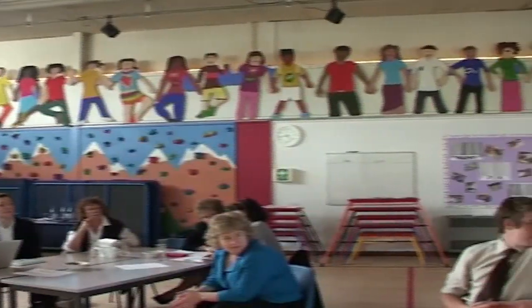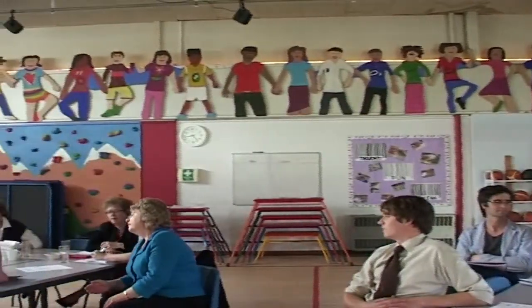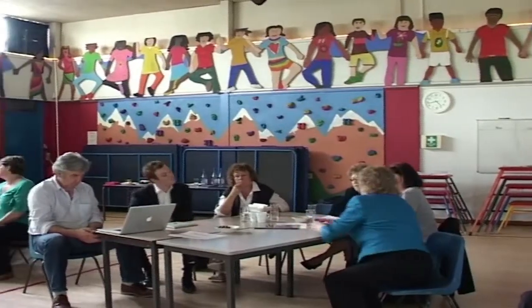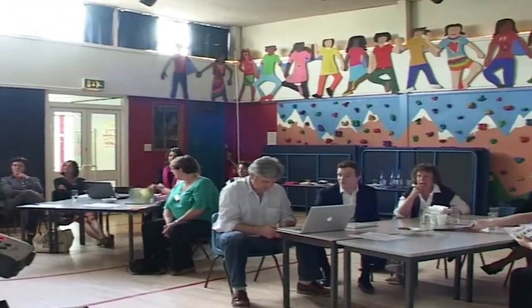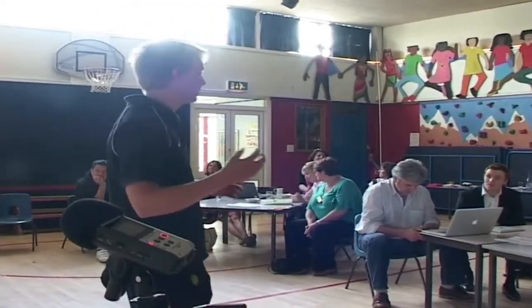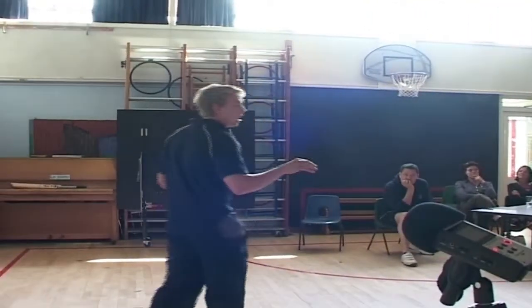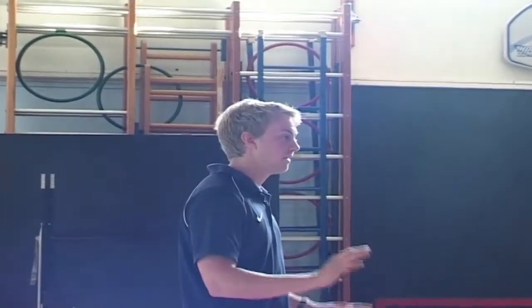My name is Luke. I'm just going to hand a few resources out if you want to have a quick look. I just want to do a few quick demos of different ways of thinking about how we can engage our children. You've got different games here, and there's an equipment catalogue going around as well — I don't work for them.